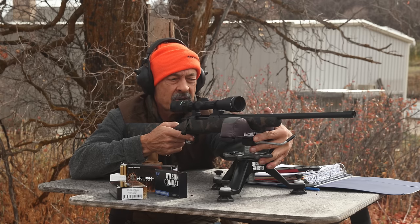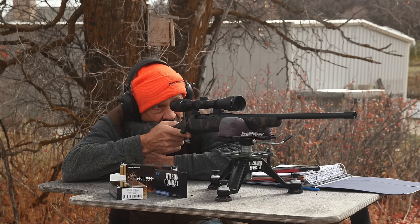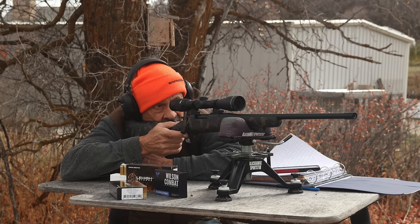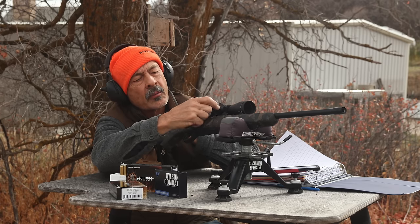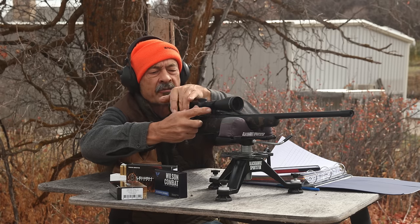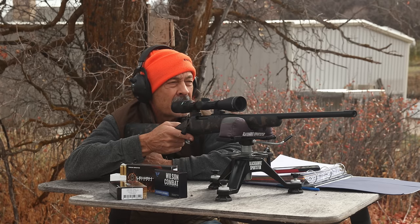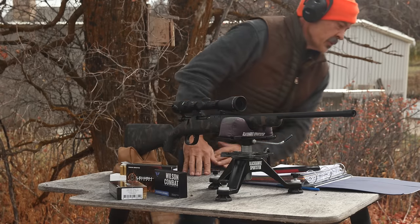Making sure I'm not catching the front stud. Lock it down - nice and solid. I'll squeeze that rear bag for elevation. About an inch low and an inch right - this thing was consistently right, so we'll give it an MOA to the left. I need two more rounds since I used the foulers out of my five-round magazine. We're doing about 2650 so far. I think I'll start that over to get a good reading on five shots.